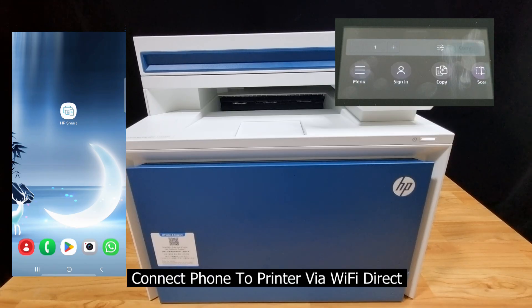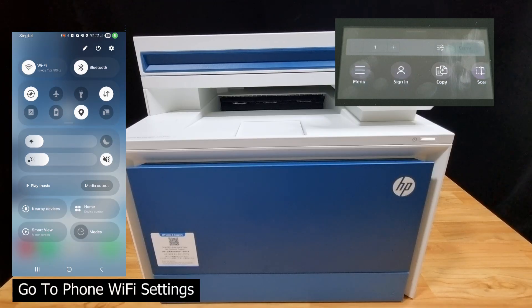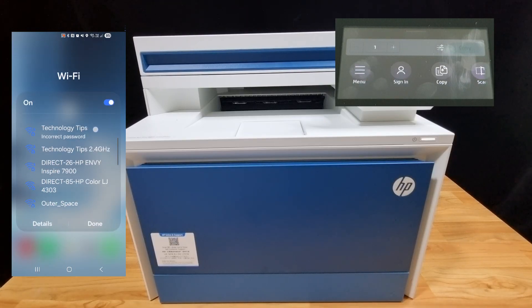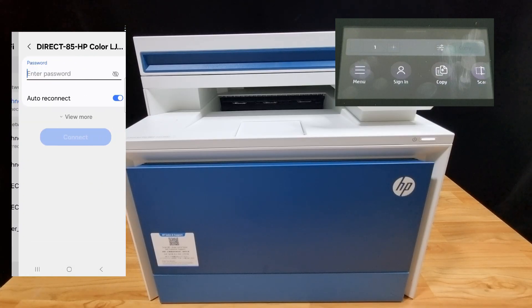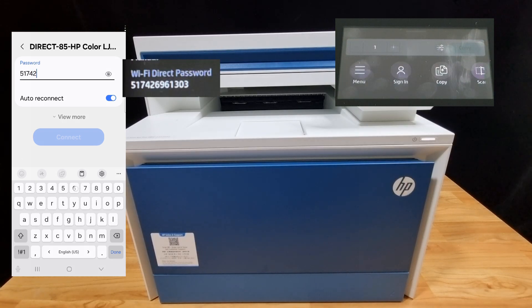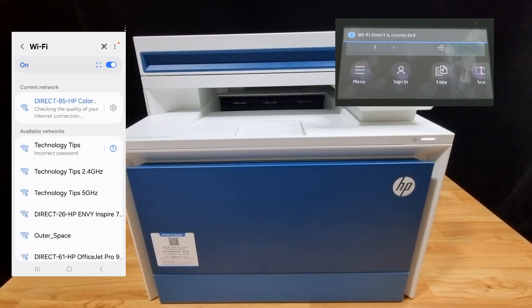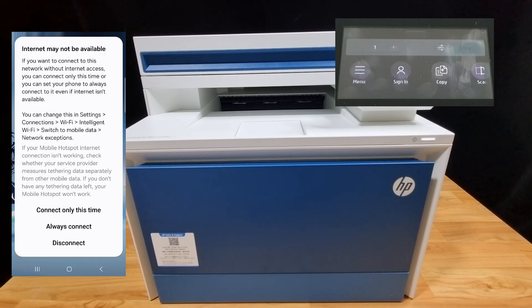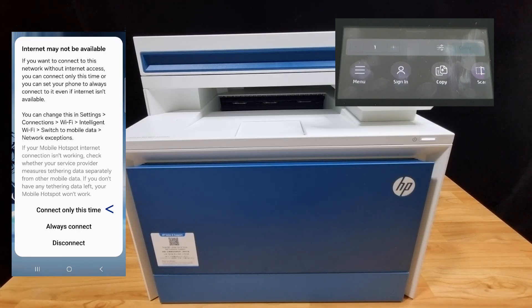The next step, we need to connect our phone or device to the printer via Wi-Fi Direct. Let's head over to our phone and go to Wi-Fi. It has found our printer, which is the Direct-85 HP Color LaserJet 4303. Select that and enter the password, then click Connect. The Wi-Fi Direct is now connected. Do note: if your device is connected via Wi-Fi Direct to the printer, there is no internet.